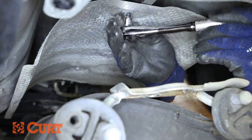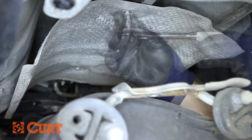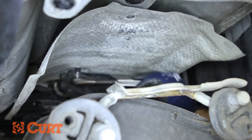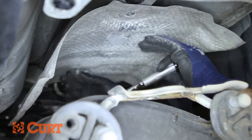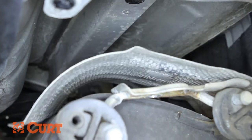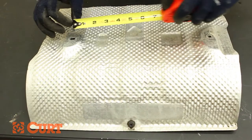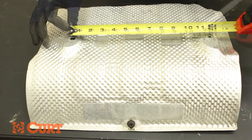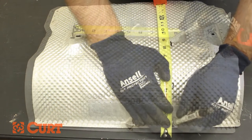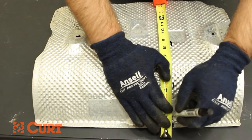Continue by removing two fasteners holding up the heat shield. Remove the heat shield. Refer to your heat shield trim diagram supplied in your instructions. Mark and trim the heat shield accordingly. Repeat this process if you have a dual exhaust model.